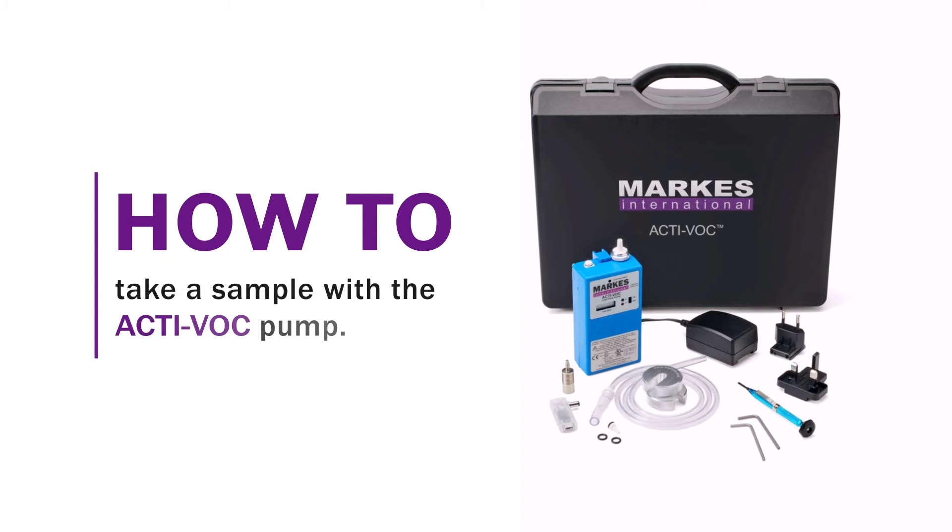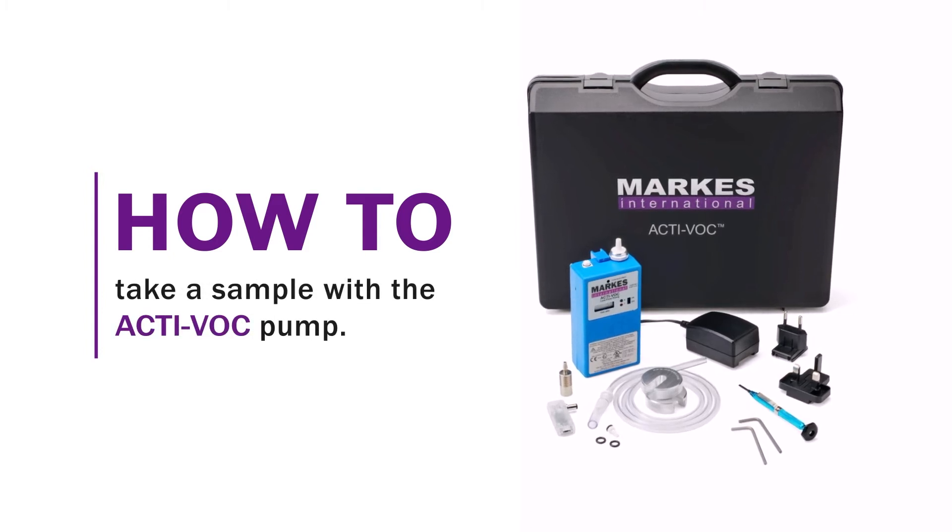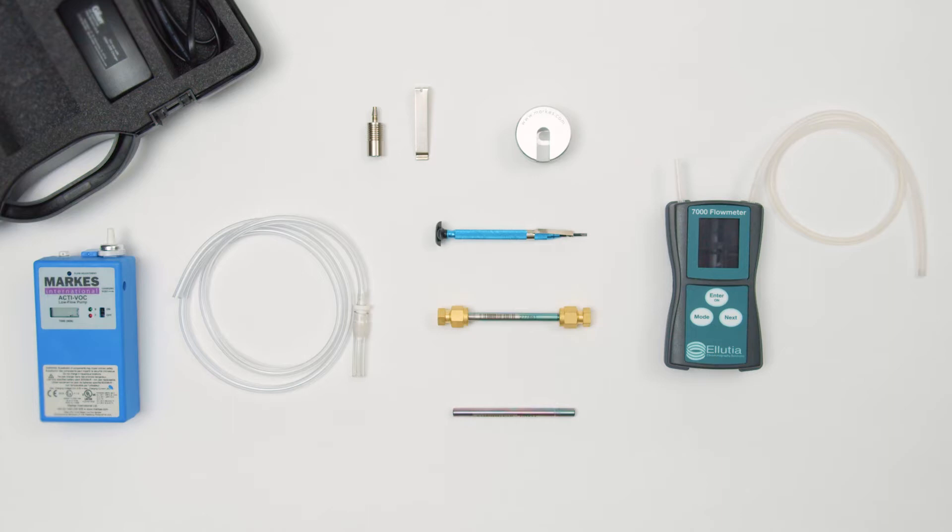The following video will show you how to use the ACTIVOC pump for active sampling onto a sorbent tube. In this video we will demonstrate how to undertake indoor air monitoring.